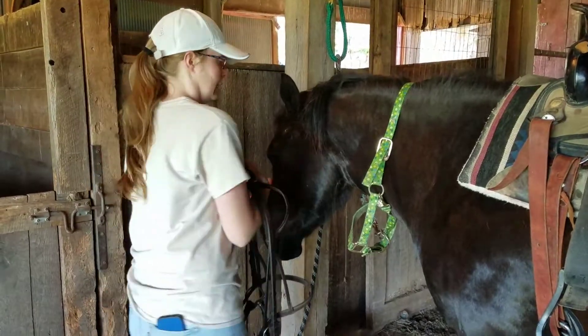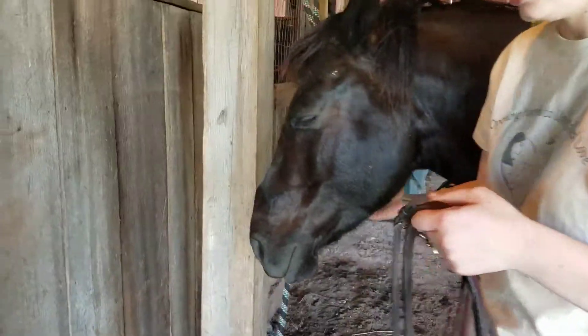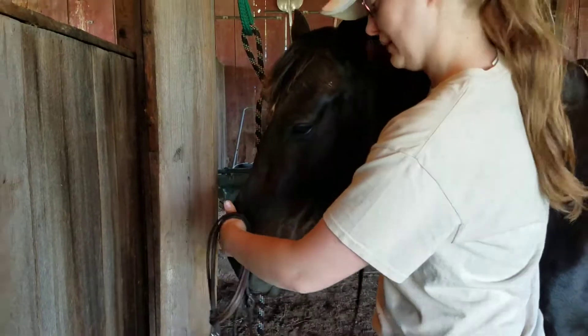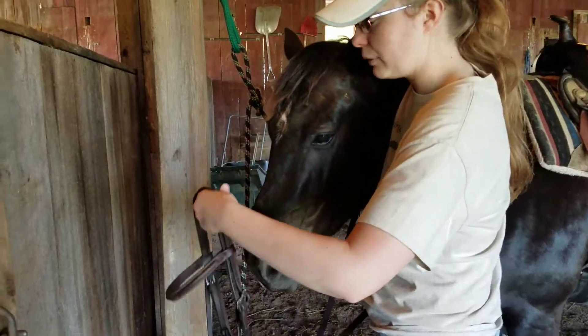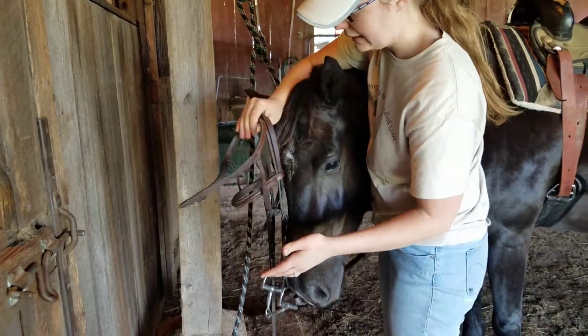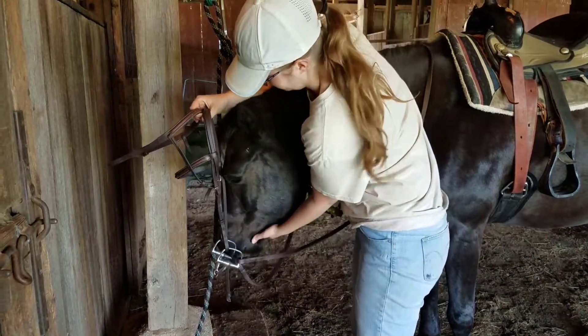Next, I'm going to take the bridle and stand facing his head at his shoulder. The first thing I like to do is put the reins over his head so they're out of the way — we don't want to step on them because leather reins break easily. Now we're just going to have the bridle with the noseband and the crown facing out. Sometimes I do like to pick up the noseband and have it up in my hand so it's not in my way when I go to put the bit in his mouth.